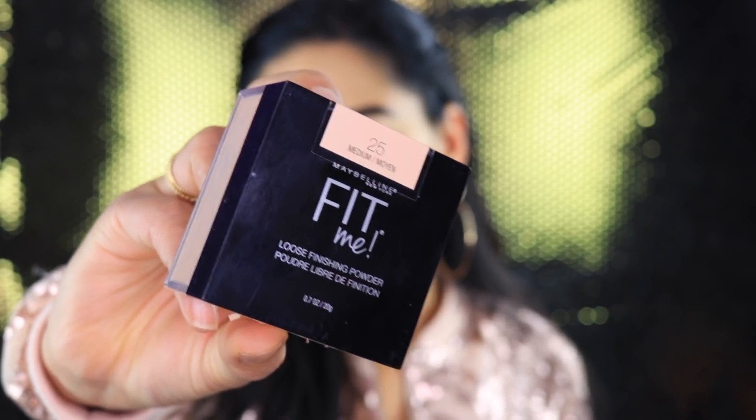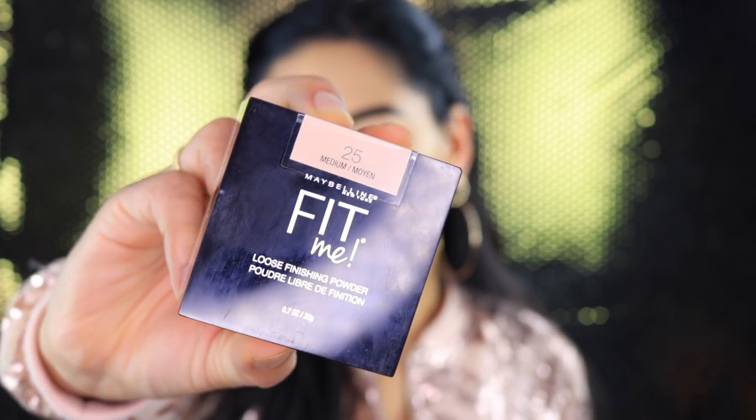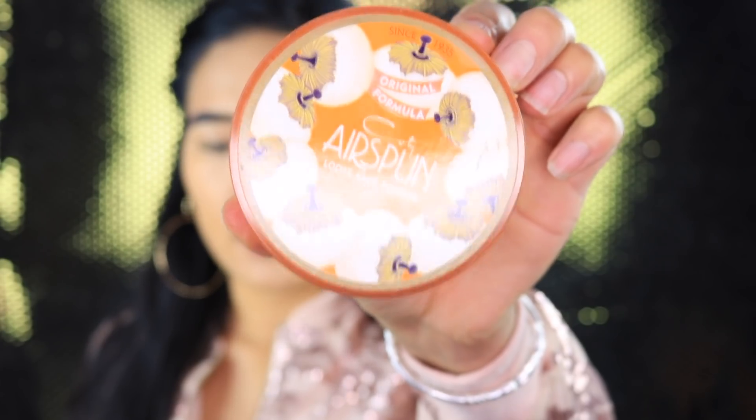Next I'm going to set my entire face. To set my face I use Maybelline's Fit Me loose powder in the shade Medium — it really does its job and it's super inexpensive. I like to use either my Laura Mercier powder or the S bun powder. This really does the job as well, so if you don't want to spend too much money on the Laura Mercier you can always opt for this one. Both are really really good. I'm going to go ahead and use the same sponge to apply that all over my face.